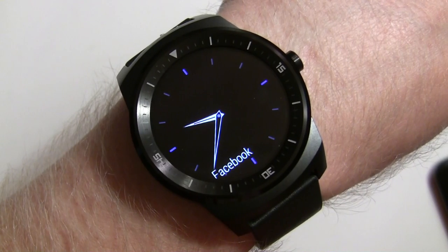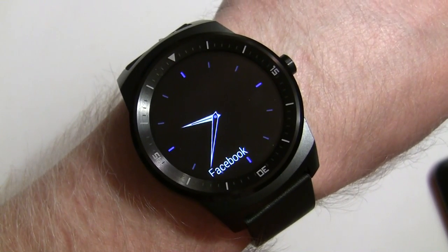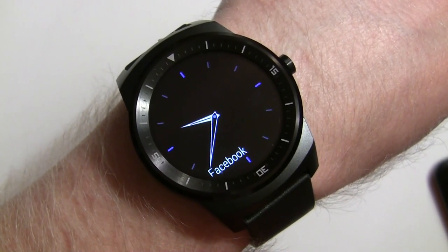Hey everybody, it's Rob Nazarian with Talk Android, and I want to show you a new feature with Android Wear with the new 4.4 W2 update, and that is notification cards.